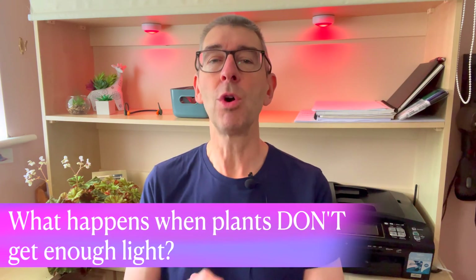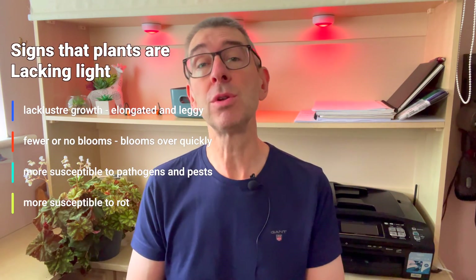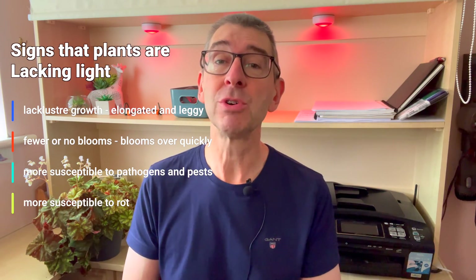Let's start with what actually happens when your plants don't get enough light. You have lacklustre growth, possibly elongated and leggy plants. Fewer or no blooms, and blooms are over very quickly. Your plants are more susceptible to pathogens and pests, and the plants might be more susceptible to rot. No grower wants any of that.